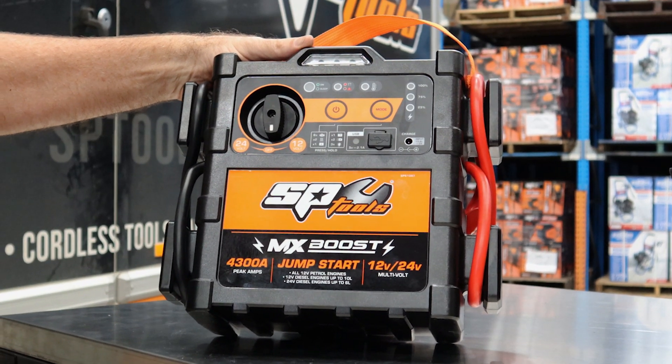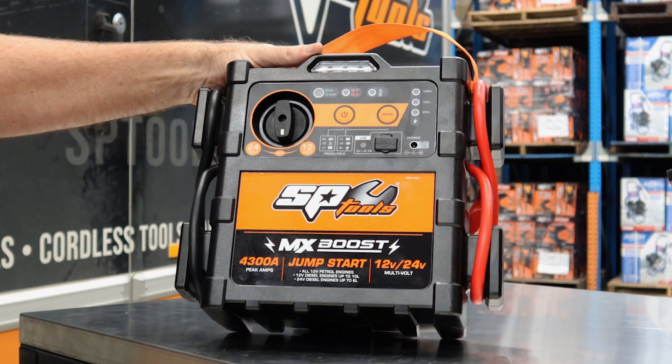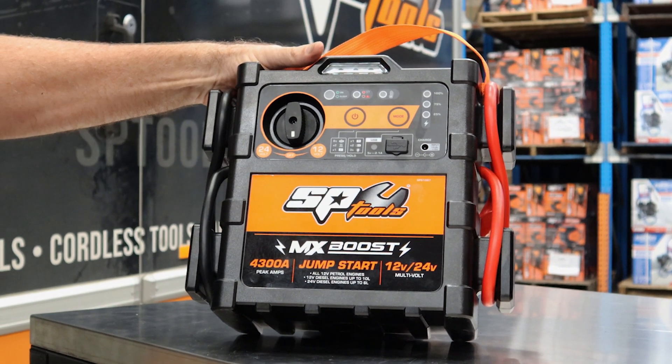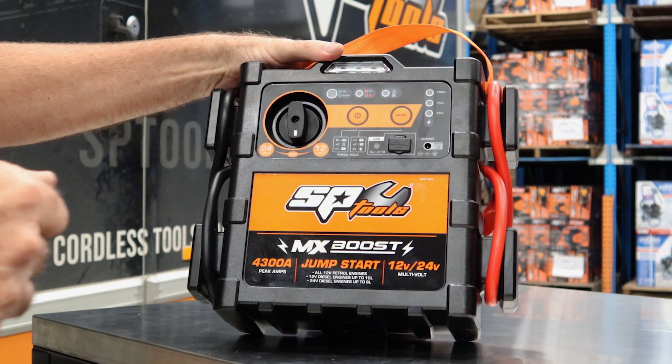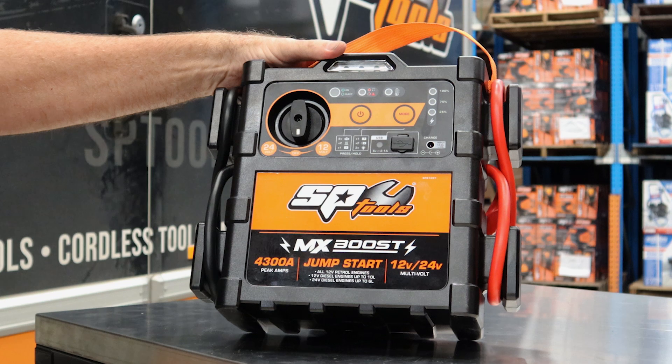If it was completely flat it would take about eight hours to charge the battery fully. Normally though, once you've used it you'd bring it back to the workshop, plug it in after each start, and it would always be at 100 percent charge when you're using it.